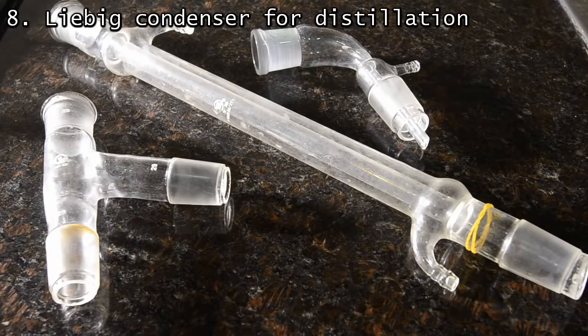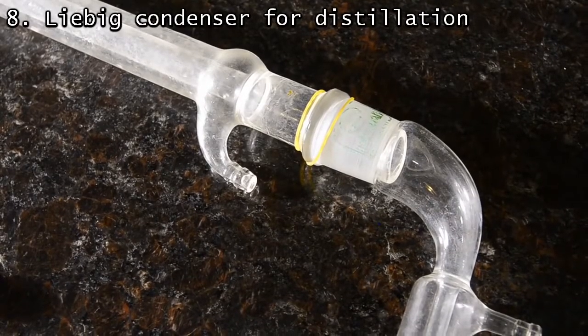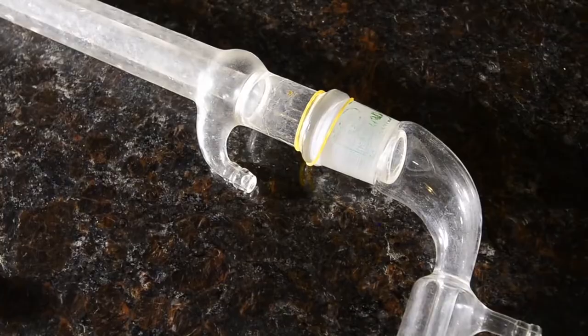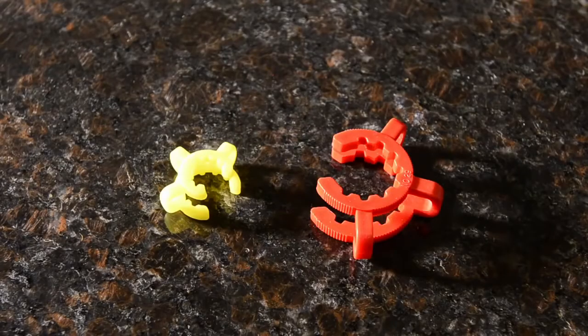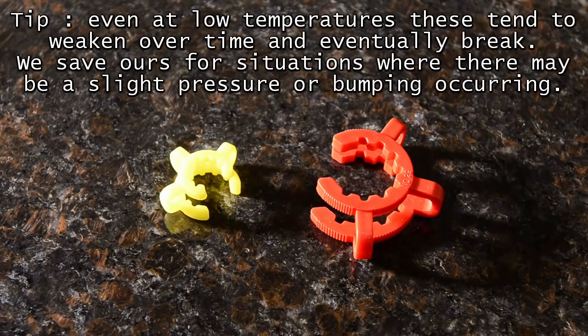Again, you can see that the joint size is the same. We also find that an elastic band works well on the end of the condenser to help secure the receiving adapter. We do also have some plastic Keck clips; however, in practice they don't last long as they are quite heat sensitive and slowly weaken over time.